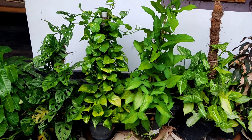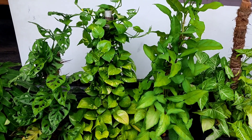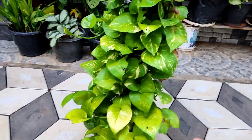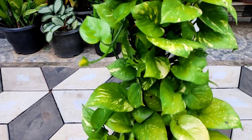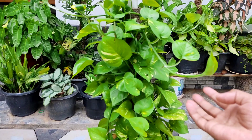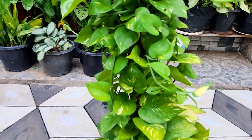Hello! I am going to show you how to make a healthy and bushy plant. I will show you how to make a money plant. I will show you how to make a hanging pot.